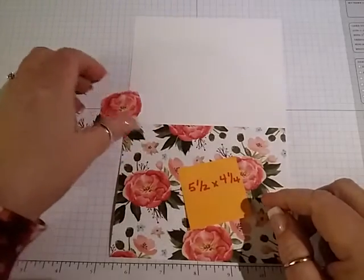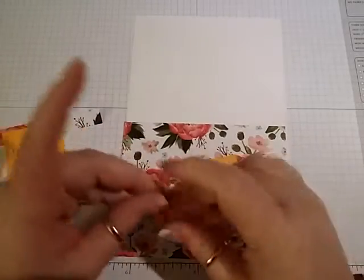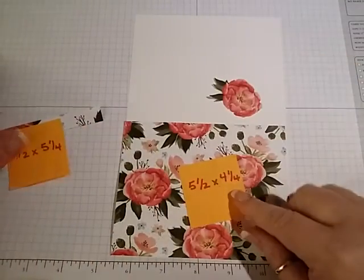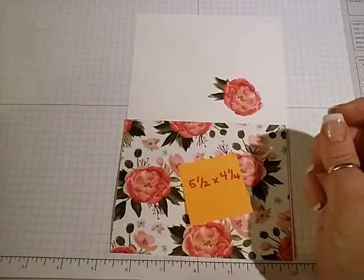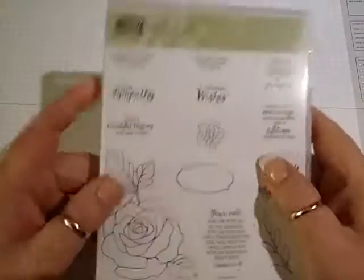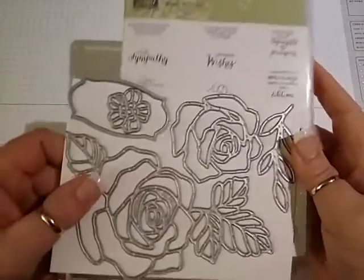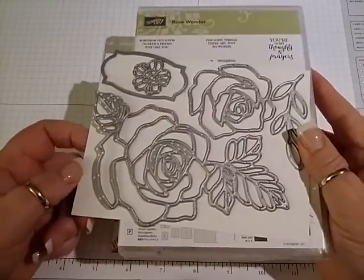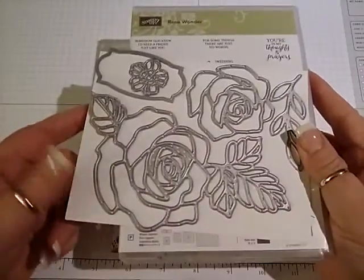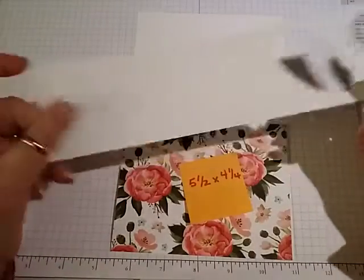Then you're going to cut out one of the little flowers — any one will do — just from the paper. And for the inside, a piece that is a half by 5 and a fourth. We're going to use the Rose Wonder stamp set with the matching thinlets. And then we're going to need another scrap of whisper white.